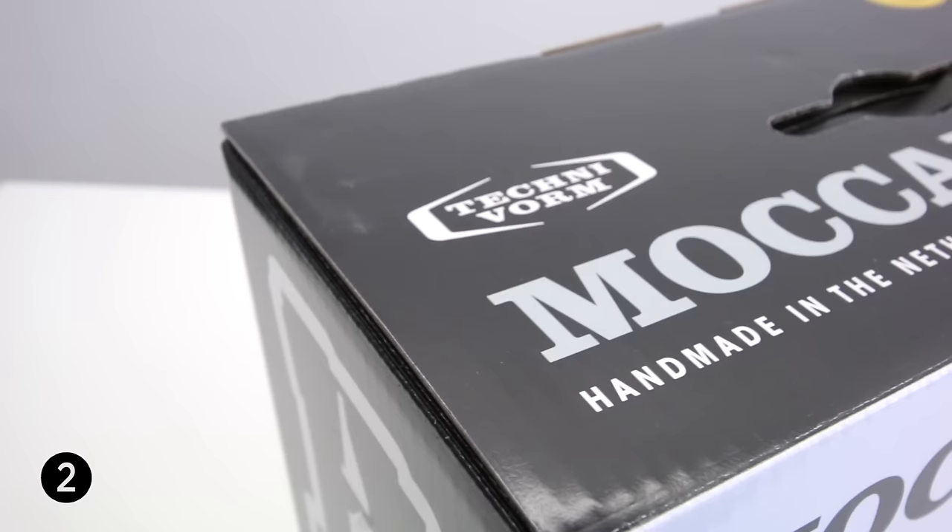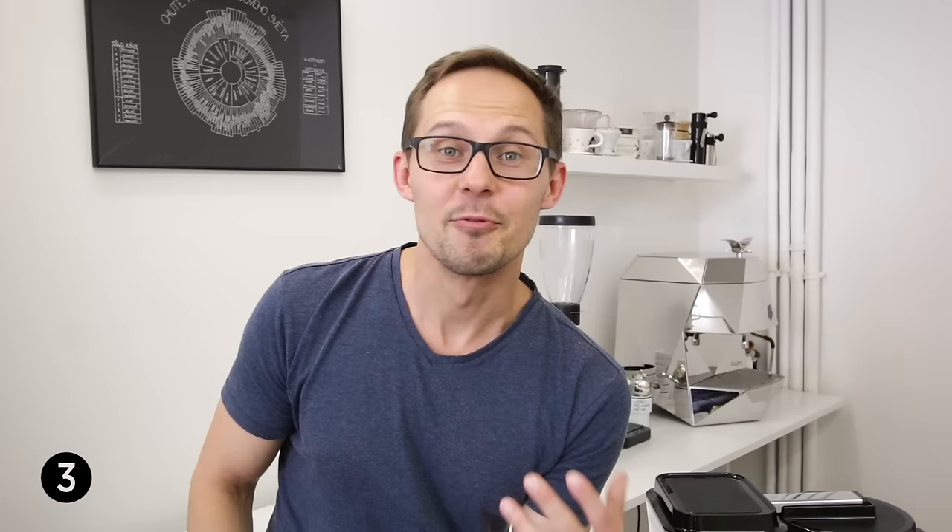Reason number two is that Moccamaster is still handmade in the heart of the Netherlands, and not only handmade but all the parts come from Europe. This is what our heart at European Coffee Trip really loves.